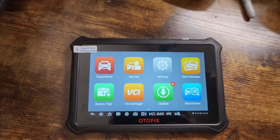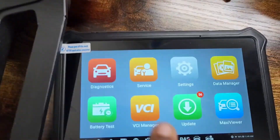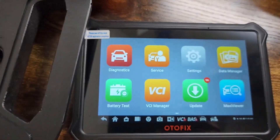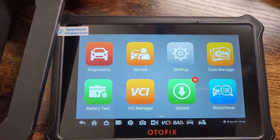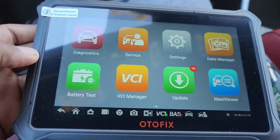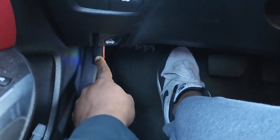What I'm going to do is plug this into the OBD2 port, and then it'll connect directly — this will light up — and then start the scanning process. Right now I'm in the car and I have it connected in the OBD2 port down here.